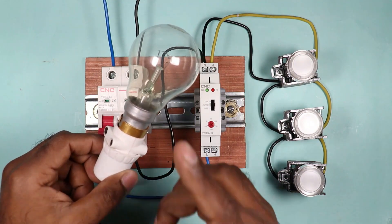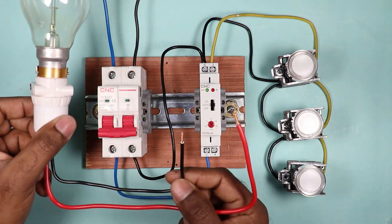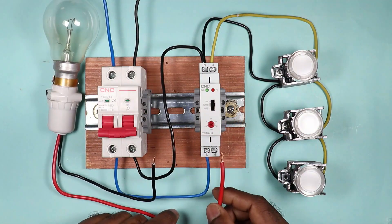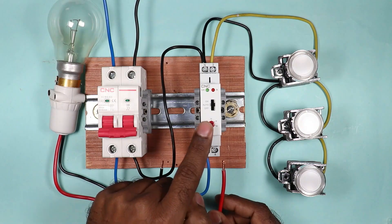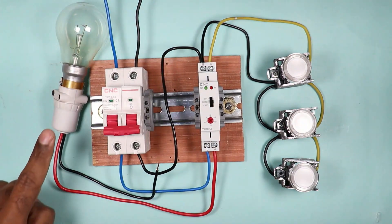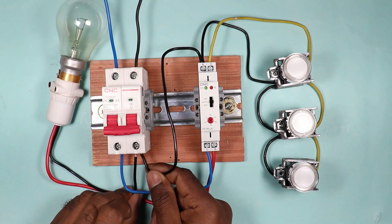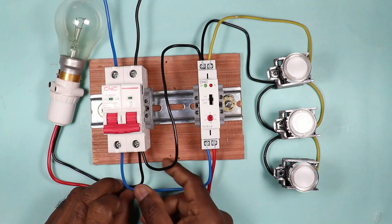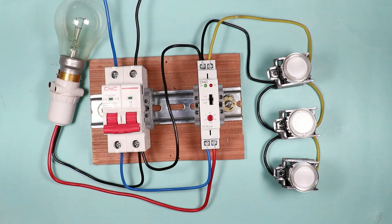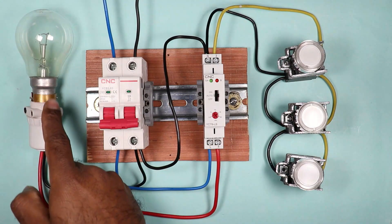The only connection left now is the connection of the lamp with the timer switch. You will get two wires connected with the lamp — one for phase supply and one for neutral supply. The phase wire of the lamp is to be connected with terminal number 4 of the timer switch. The neutral wire from the lamp is connected back to the neutral power supply — the same neutral point we get from the MCB.